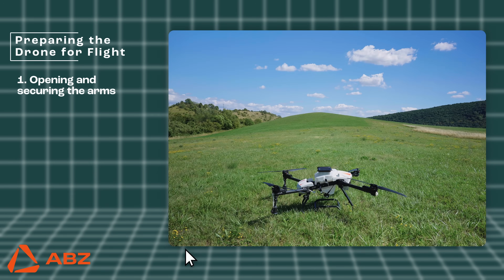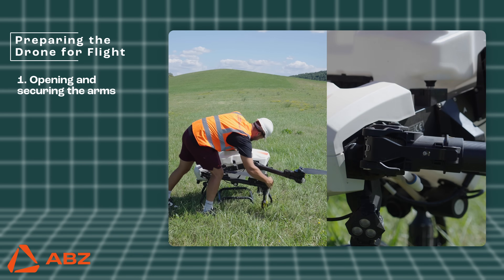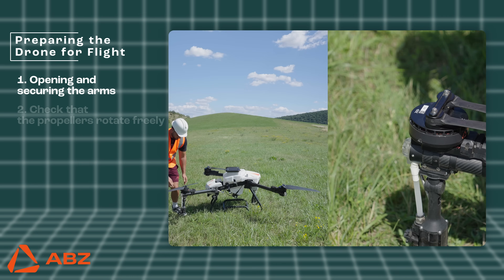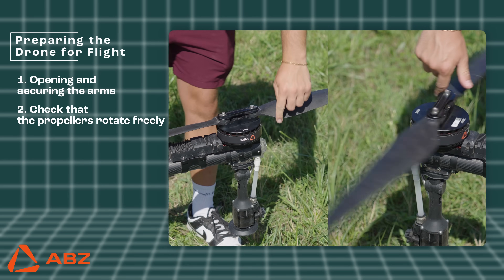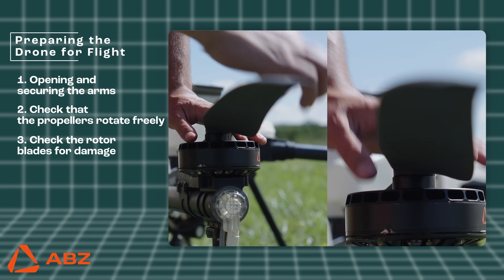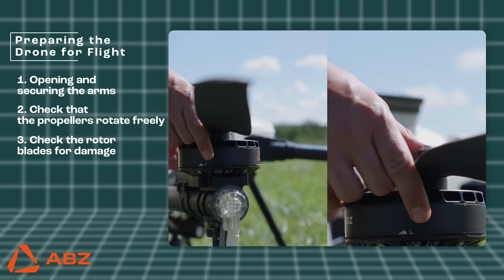Preparing the drone for flight. Unfolding and locking the arms and blades: make sure the arms are securely locked in place. Propeller inspection: unfold the propellers and confirm that they can rotate freely without obstruction. Propeller damage check: individually inspect each propeller for cracks and damage. A cracked propeller must be replaced immediately.